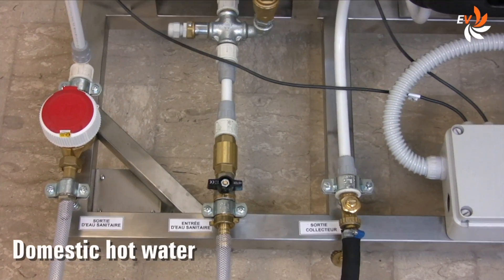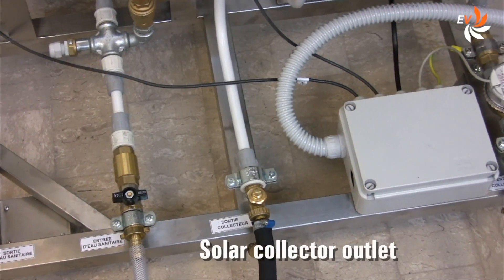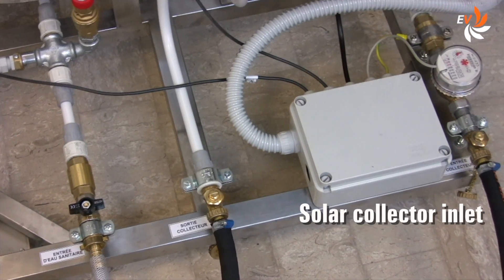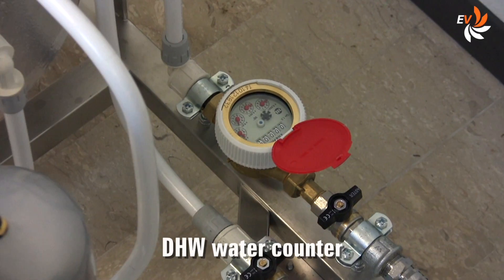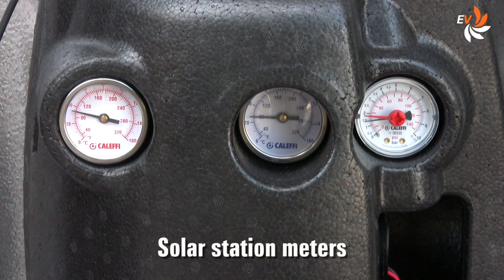The water and heat transfer fluid inlet and outlet are positioned in the lower part of the frame, which is mounted on wheels for easy handling. Different counters and meters help us monitor the flow rate, temperature, and pressure in key points of the circuit.